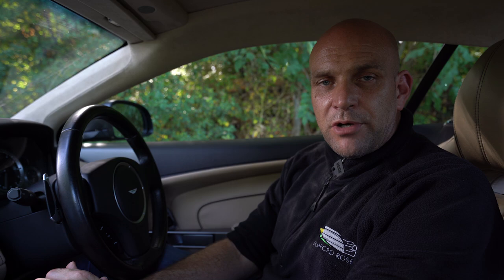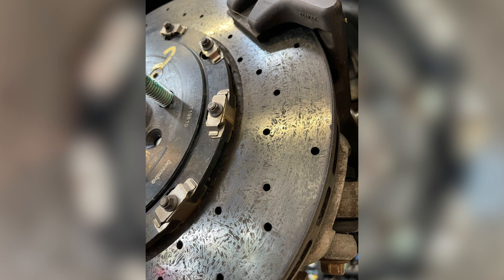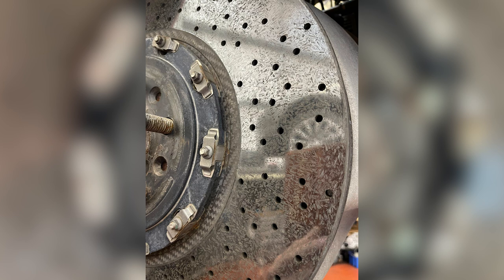Here are pictures of discs pretty much at start of life — super smooth to touch, almost like a mirror surface when you run your finger across them; you can't feel the graining and it isn't dense. Here are discs in midlife: a little more graining but the surface is still smooth to touch. Going back to the end-of-life discs on this car, you can tell the graining is much more dense and the surface looks very rough.